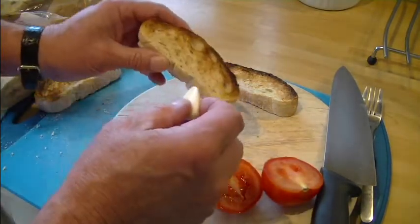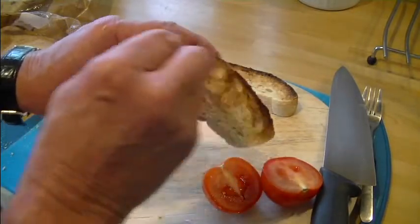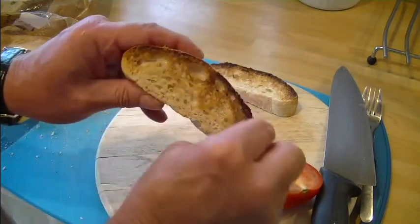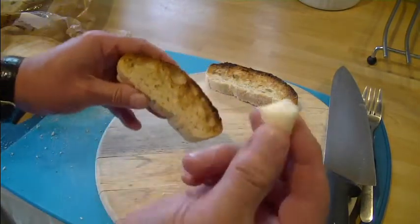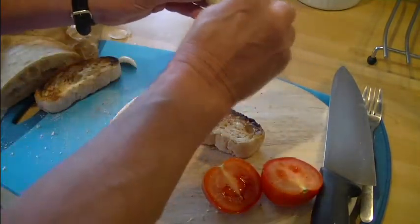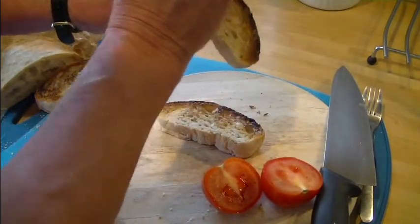So what I'm going to do is rub the bread all round with the garlic. Because it's toasted, the bread is quite hard on top and you can see it's taken quite a bit of garlic already. I'll do a couple of those — this one's crumbling a bit, over-toasted it maybe — so rub that in lovely.